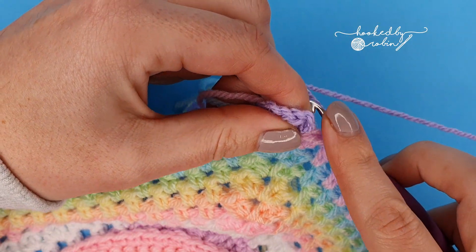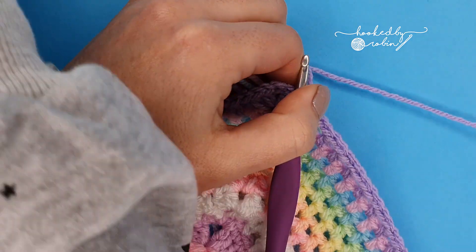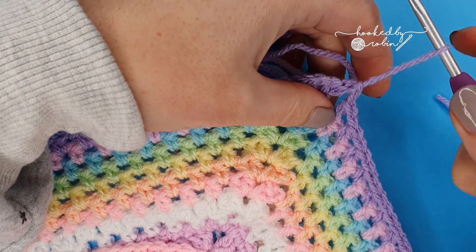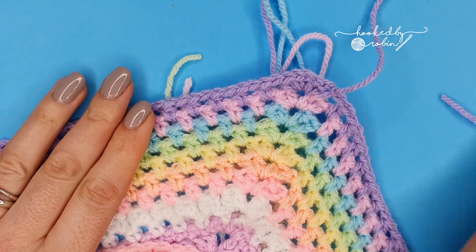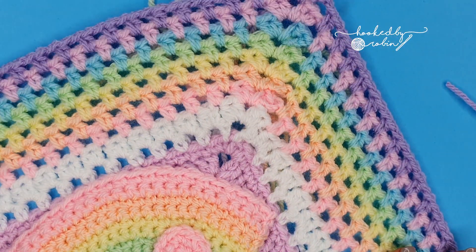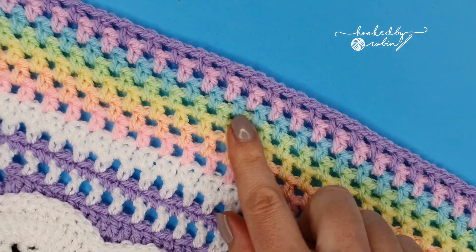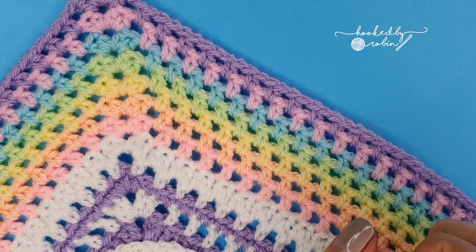That is my final half double crochet round with all the colors. By the end of all those rows you should have a really pretty half double crochet, chain one border with nice neat corners going all the way around.